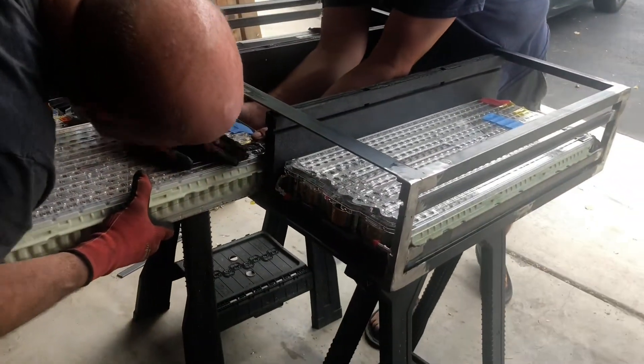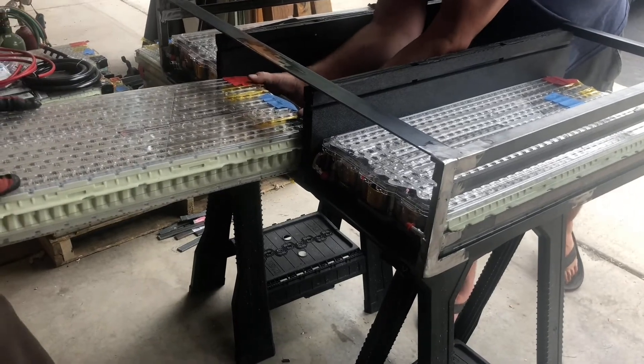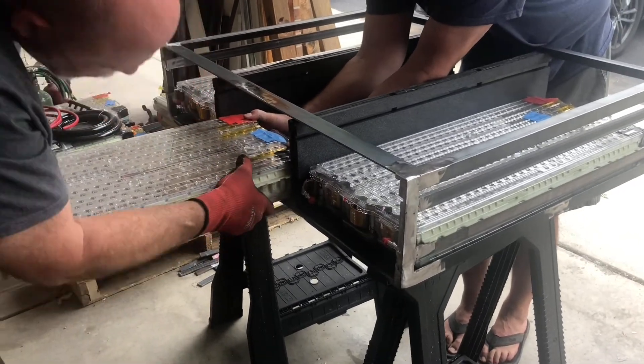Just lift up a little bit and push — it's still getting held up on something. This one's too tall; it needs to drop down.